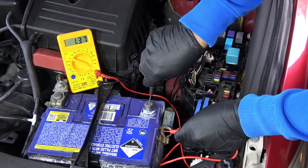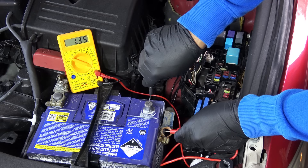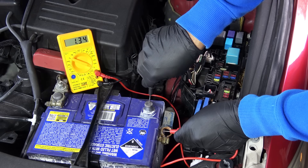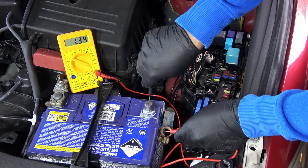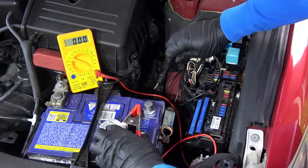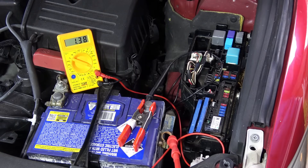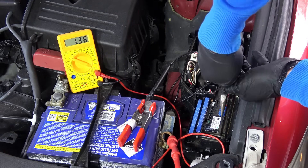Now check the multimeter reading. In most modern cars, the car's computer still draws some current from the battery even when the car is not running, so a reading up to 35 to 50 milliamps is normal. But we have 1.3 amps — that's 1,300 milliamps — and that is a significant drain. Now we have to go to the fuse box. Since I only have two hands, I'm going to use a clamp and an alligator clip to keep the test leads connected to the battery.